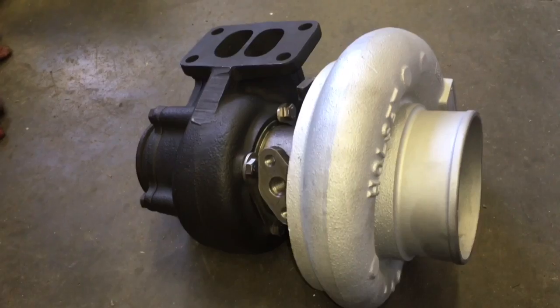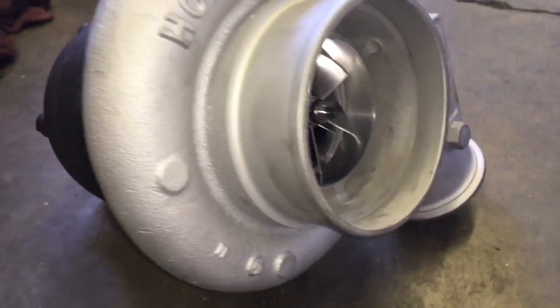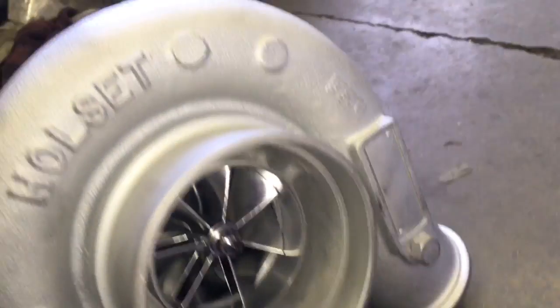That was actually my tool that I made to check compressor housings. It just makes it really easy to work with.